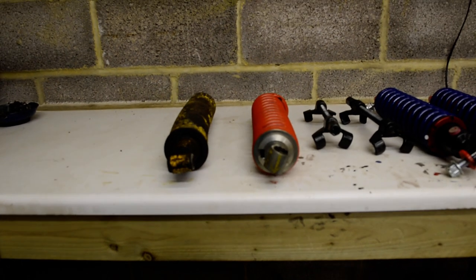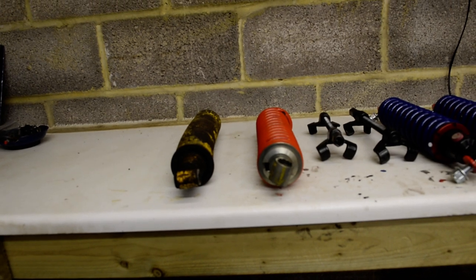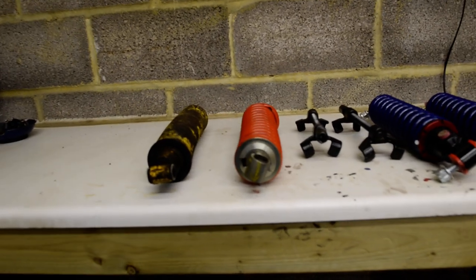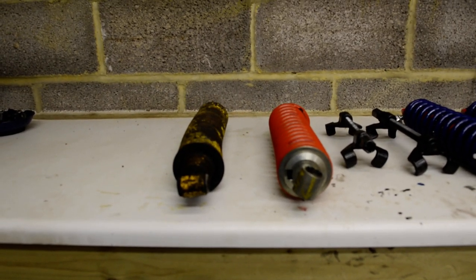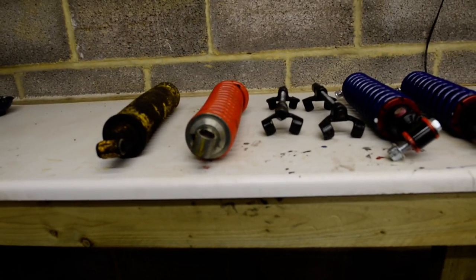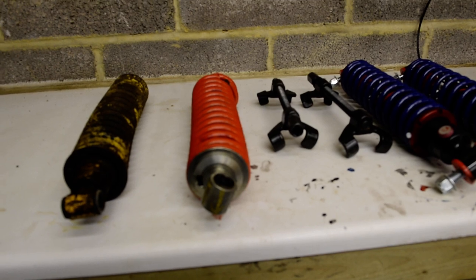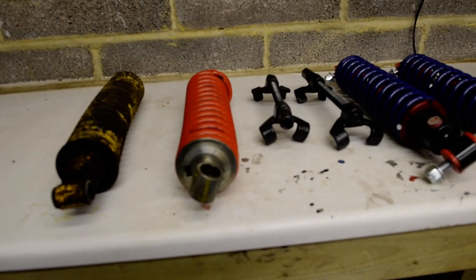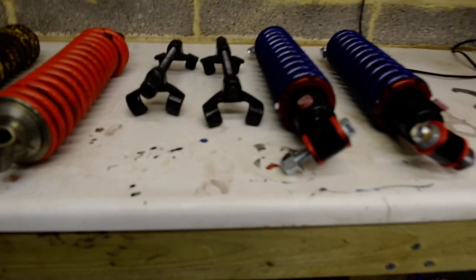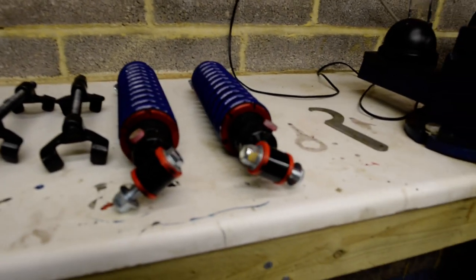I don't have the original Armstrongs — they went in the bin. I replaced those with SPACs, which had an adjustable rebound but not an adjustable spring platform. Then next are the Coneys. These had an adjustable rate setting but again they didn't have adjustable spring platforms. I've decided to replace the Coneys with AVO dampers.